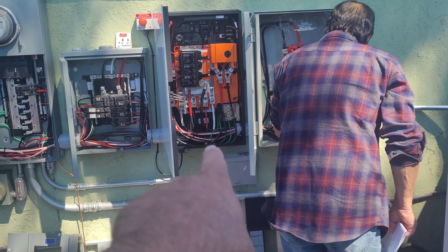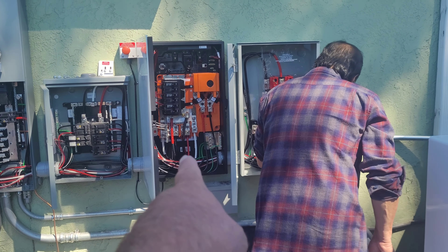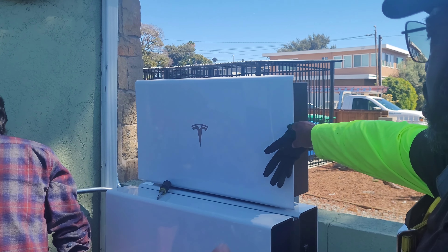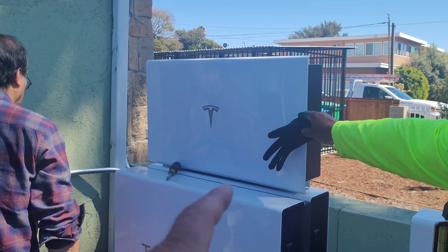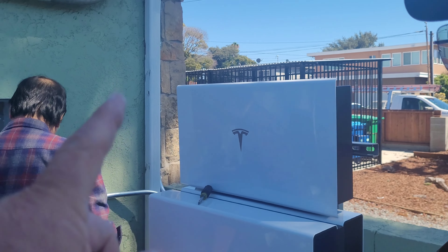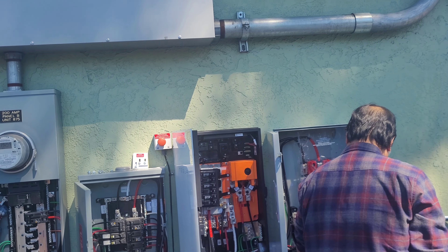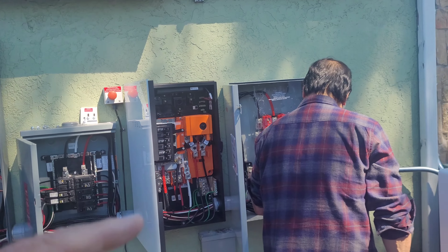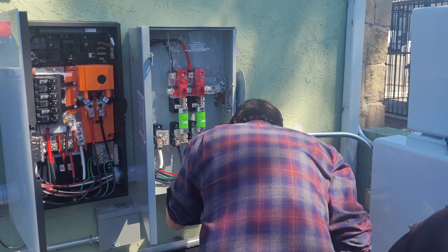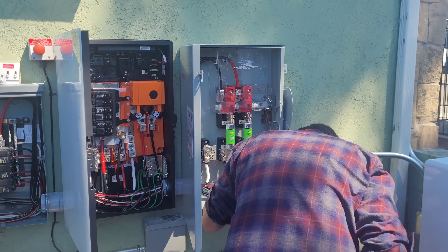That's the switchgear — that's the ATS. This is the ATS, which is switching for PG&E. This is a Powerwall Plus, so it's an inverter plus battery. I do understand that. What kind of voltage are we generating up there at the top? It's DC to AC inverted, right? Yeah, you're looking at about 6.48.